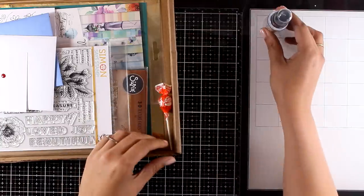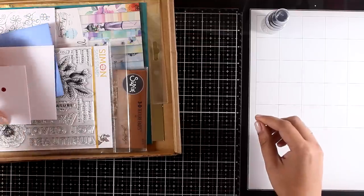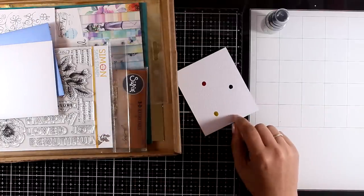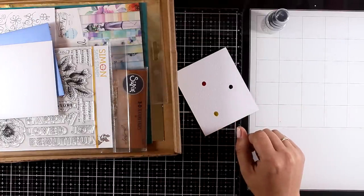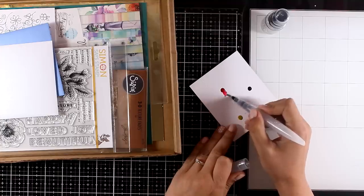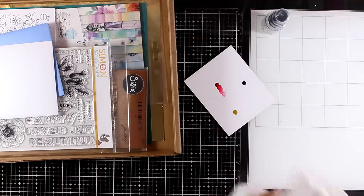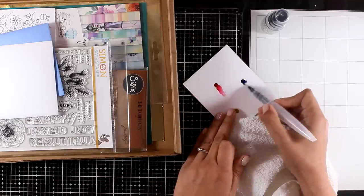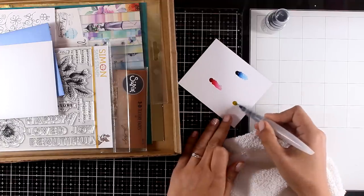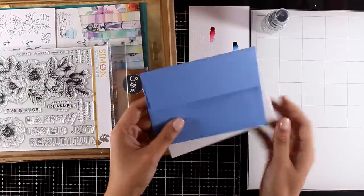First of all, they give you a mini bottle of the new distress resist spray by Tim Holtz to try it out. You also get a swatch of three Daniel Smith watercolors — these are the best out there and it's a great opportunity to try them out and decide what colors you want to buy. I love that you get red, blue, and yellow since these are the primary colors, which means you can mix them up and create pretty much every color in the rainbow. In the kit you also get two envelopes in matching colors.